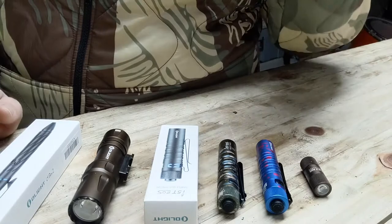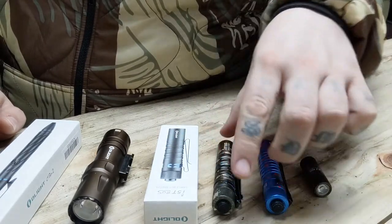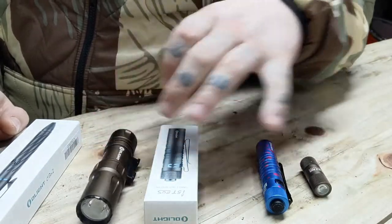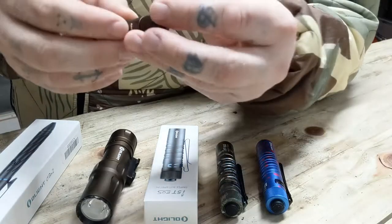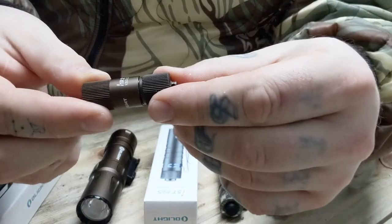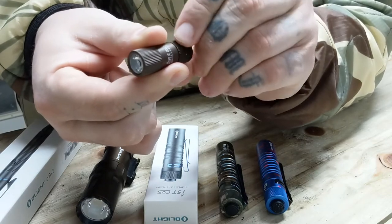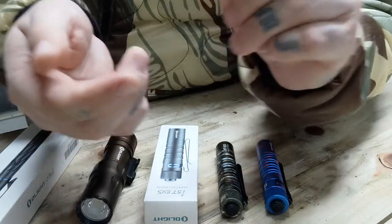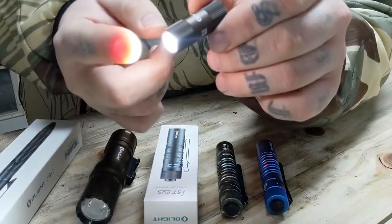I have three I5Ts. This one came as a bonus when I purchased the Odin Mini weapon-mounted light, and this one also came as a free gift. This is their IR2, which is small but really cool. First of all, it's got two brightness settings — a map light at 15 lumens, which is what I use it for almost always.